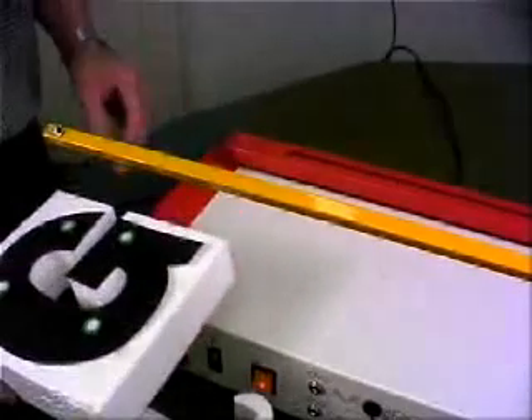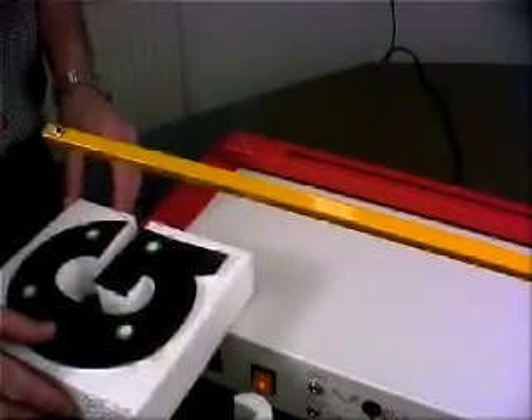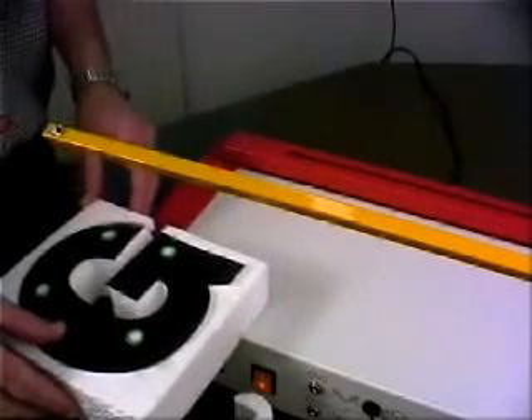Holding down the footswitch again, we can carry on cutting, trying to keep the movement smooth and even and keeping the work flat on the work table.